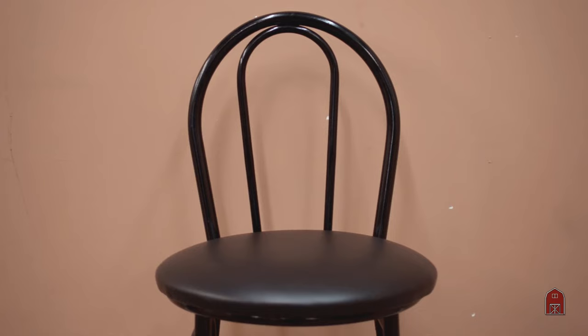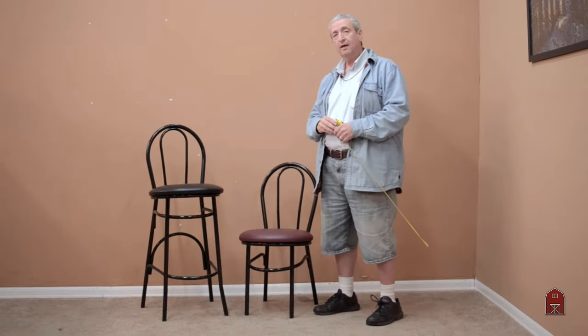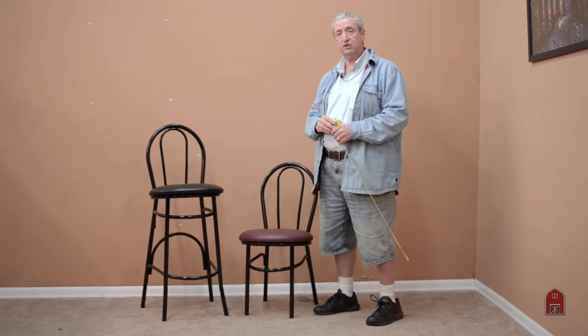We can offer these in different color vinyl seats. We stock them standard in black and burgundy. Give us a call and we'll let you know what we have on hand for immediate shipment.